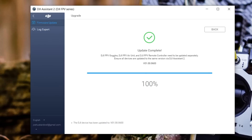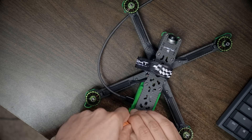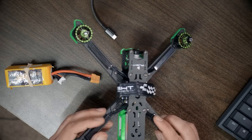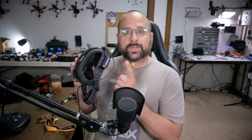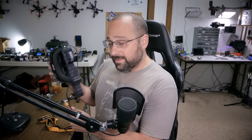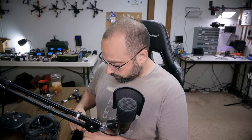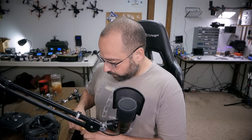Once the thing has rebooted, the next thing I'm going to do is bind the air unit, the goggles, and the controller together. You need to do the goggles first and then the controller, because for some reason when you do the goggles, it wipes the controller from the air unit's memory.